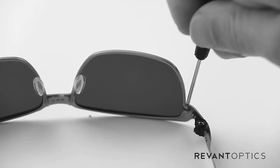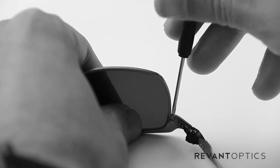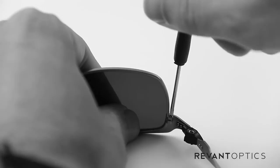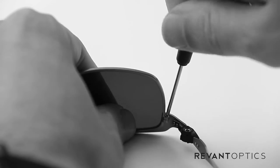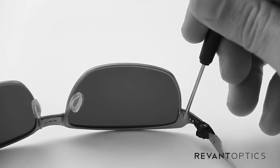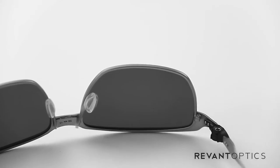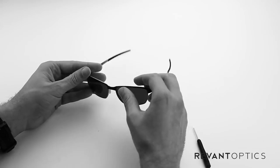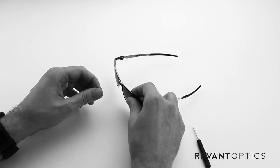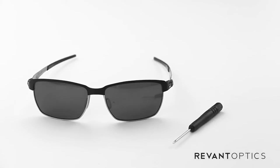It can take a minute to get aligned, but it's important that it does because you don't want to strip it. Getting that lined up perfectly is important. Then tighten it down — just finger tight so it doesn't strip the screw head. Once you feel the resistance, go ahead and pull the screwdriver out. Make sure that the lens is fairly flush with the frame, and use your thumb to make sure it's nice and secure. And that is how you remove and install lenses in the Oakley Tinfoil frame.